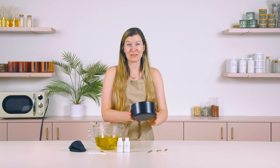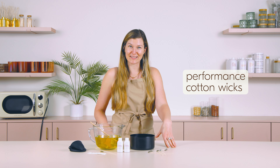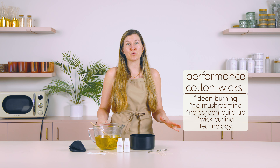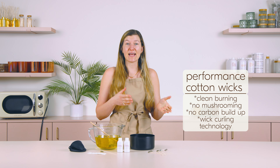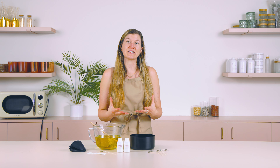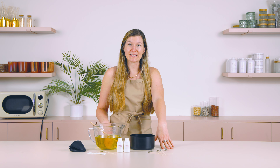First, I'll be using our Lavish vessel. This is a huge, beautiful, sturdy vessel. It holds 40 ounces of wax, and I'm also going to be using our Performance Cotton Wicks today. What I love about these wicks is that they burn super clean. They're very easy to work with. They don't create that carbon buildup — that mushroom — that you often see on cotton wicks, because they have a very cool curling technology that allows more of the wick material to be consumed, leaving less residue on the top of your wick once it's done burning.